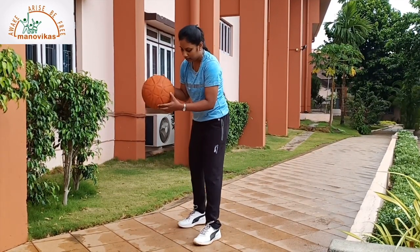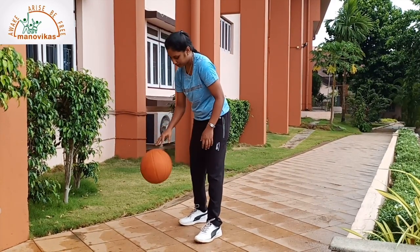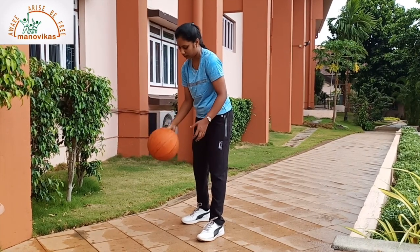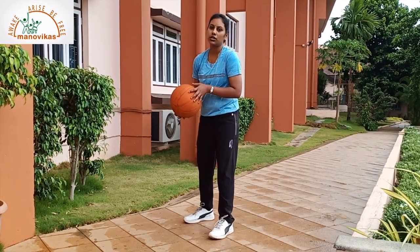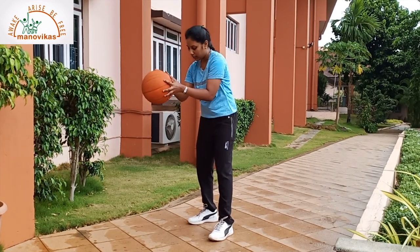hold the ball with your one hand and bounce. Push it with your fingers. In this also, see that the ball should not go above your shoulders. Keep it below your waist.